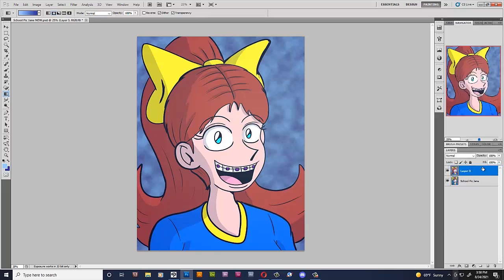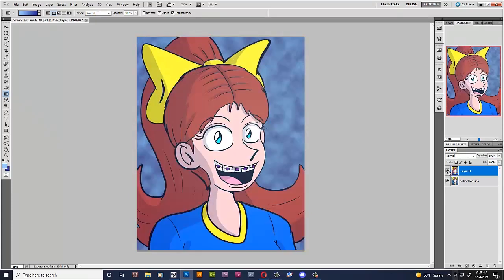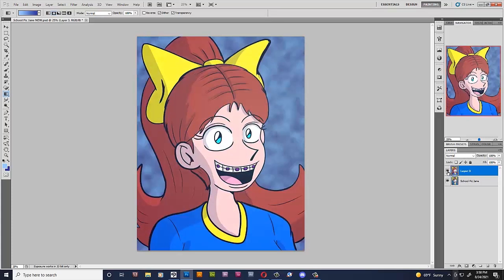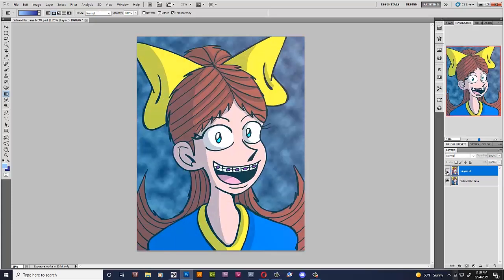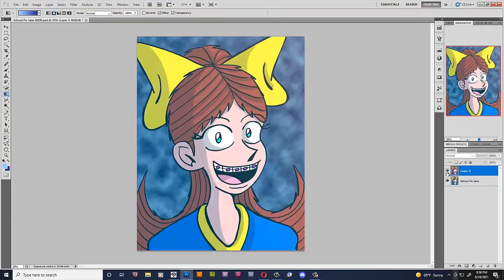And there we have it. This is Jane's new school picture. Let's look at the difference — 2021 versus 2015. And you said I haven't improved. I'm talking to the haters. The line work is much smoother, her ear is smaller, her hair is floofier, and her bow is smaller too.